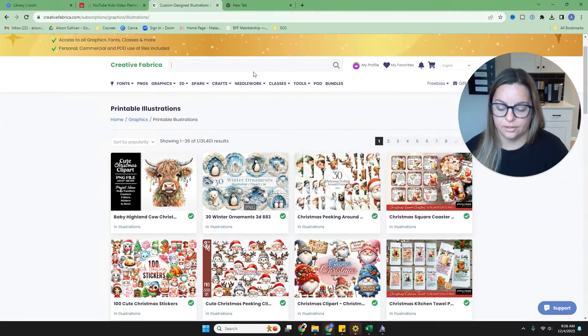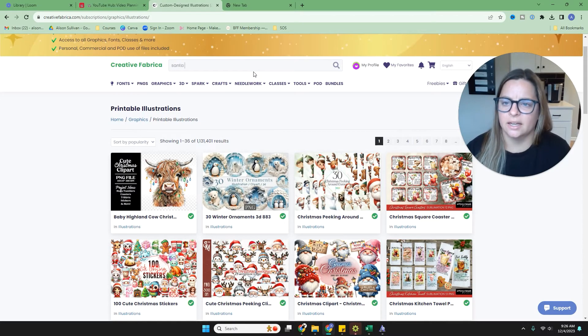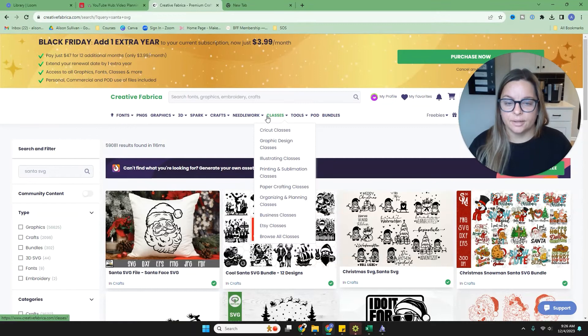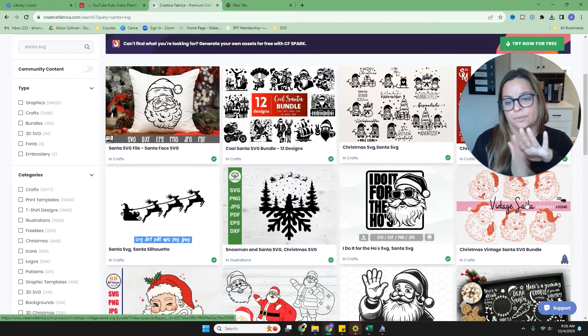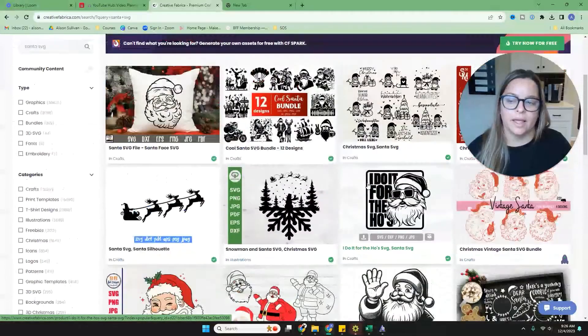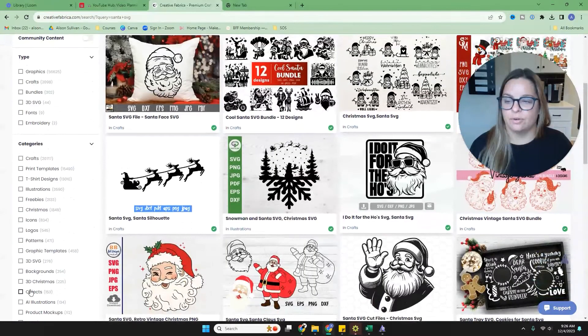You can also search for what you need. For example, I'll search for a Santa SVG — an SVG is something you'd put in your Cricut or cutting machine to cut lines out in vinyl. PNGs and images are more for printing purposes like sticker making, card making, or sublimation crafts. You can filter results and sometimes things are labeled as t-shirt designs, though you don't have to use them only for that.